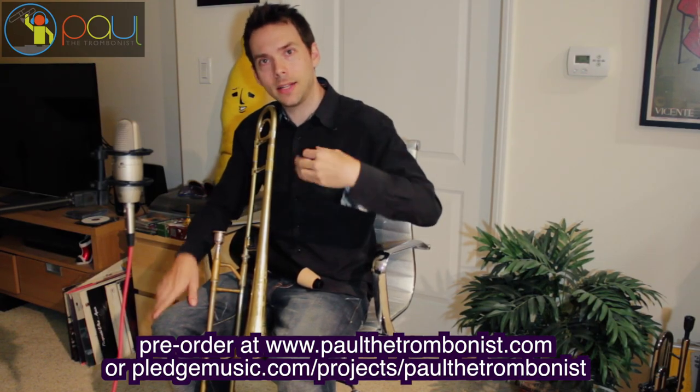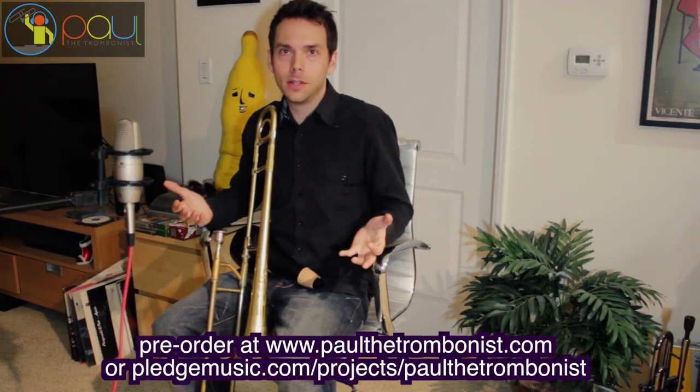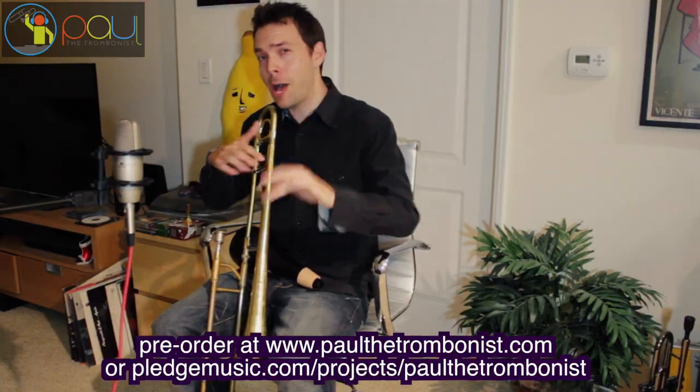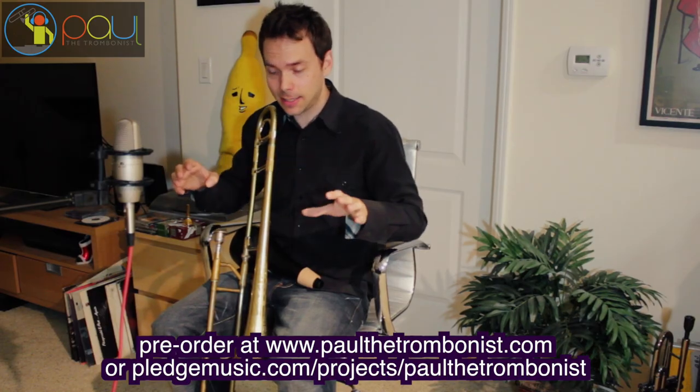If you pre-order, you also get little samples, little tastes, little behind-the-scenes looks at this album, which is very fun. Many people from all over the world have been sending me messages telling me it's the most fun album process they've ever been a part of, and they're loving getting these little tastes.